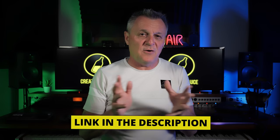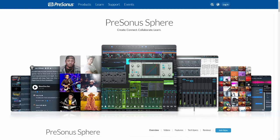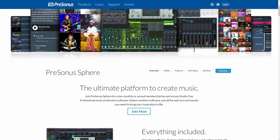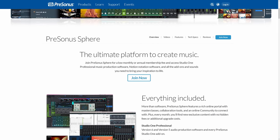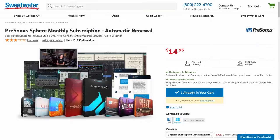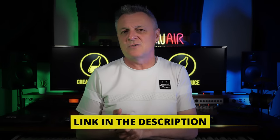I promised at the beginning of this video that I'd give you a way to gain access to this feature for less than $15. PreSonus Sphere is a product which includes not only Studio One Professional and its Project Page, but also some amazing notation software, a whole heap of plugins and sounds, some collaboration tools, and also cloud storage. If you head over to Sweetwater.com, you can sign up for PreSonus Sphere for just $14.95 per month. You can try out all of the features we've talked about today plus everything else included in Sphere. And if you don't like it, you can cancel your subscription — but if you love it like I do, you can continue.